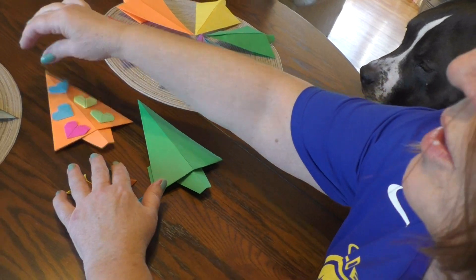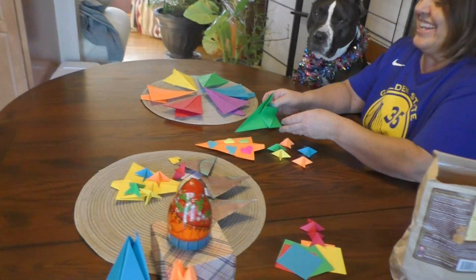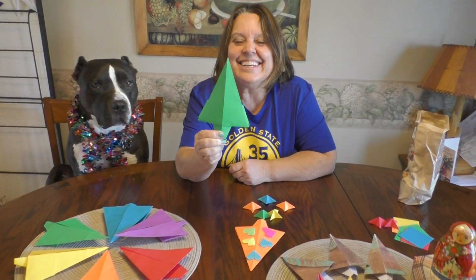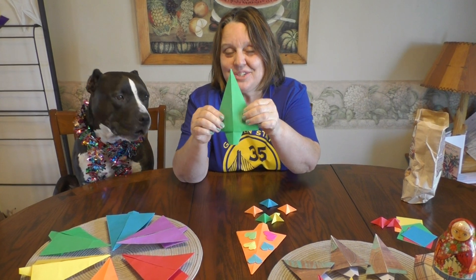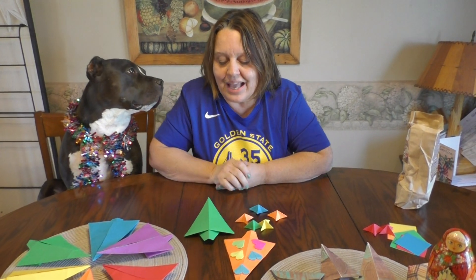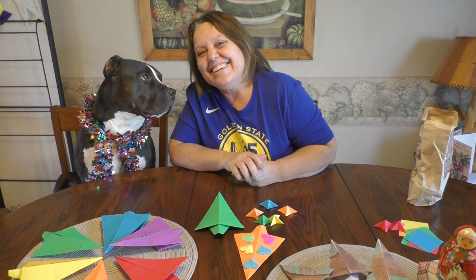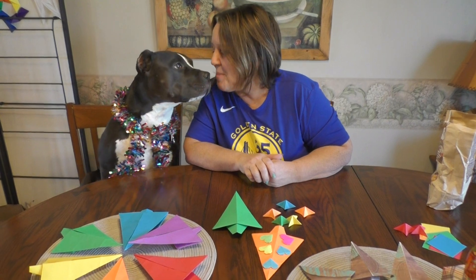Here's one with hearts and here's one with little stars. I hope you enjoyed this little Christmas tree. Keep folding — show me what else you guys know. You can add a lot to this once you finish. Have a good time. I'll see you next time on Origami STEAM. Bye bye.